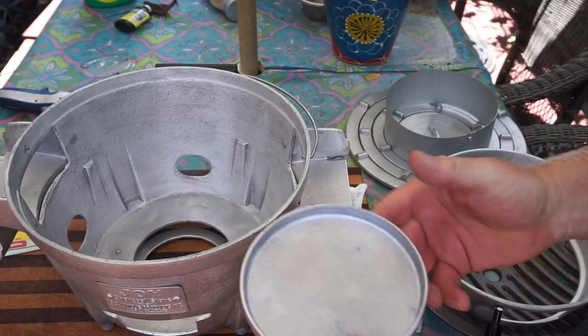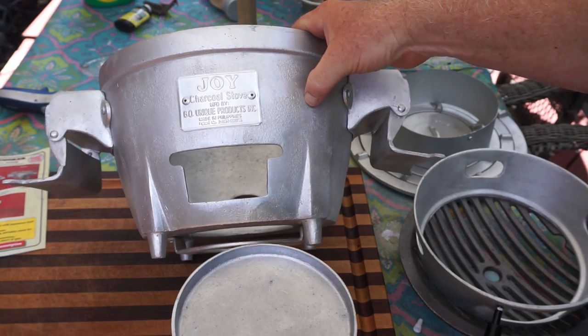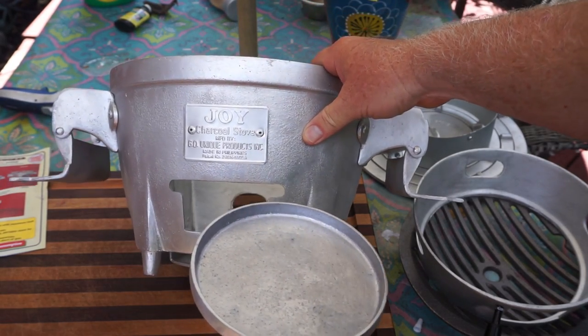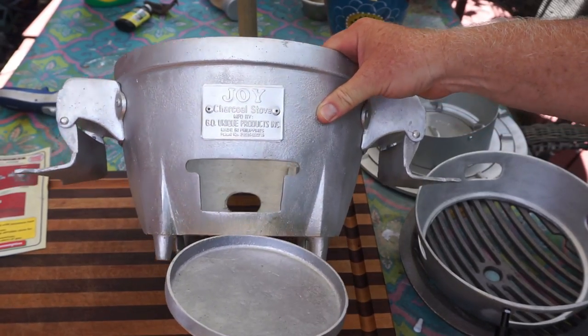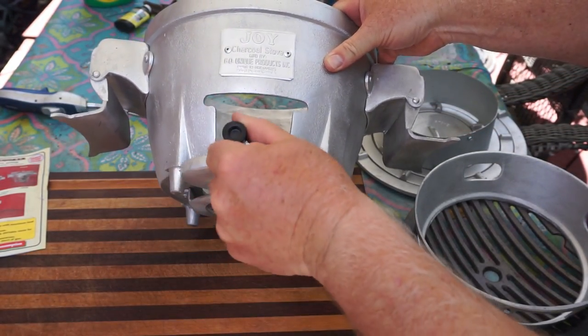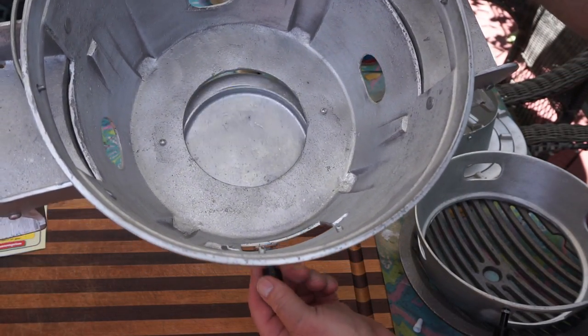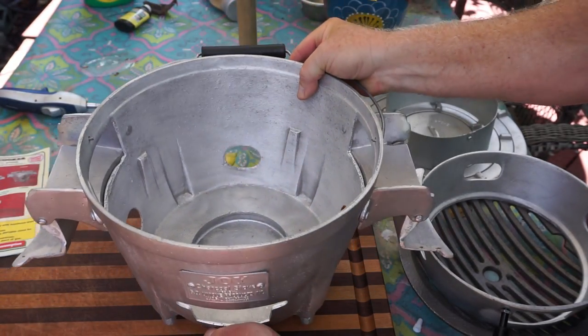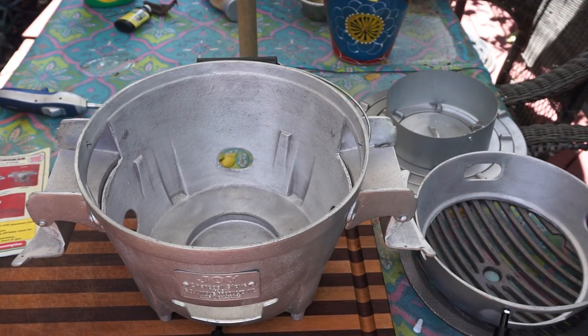Now what this is, is an ashtray — a real ashtray. This slides on the bottom here. When the ashes fall, you can pull them out. All right, we got our ashtray in.